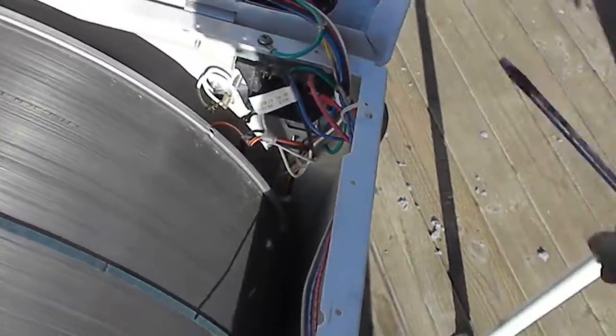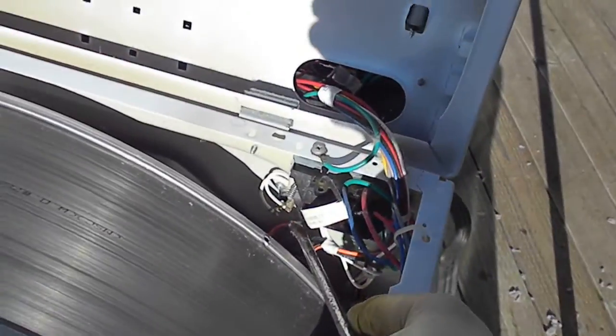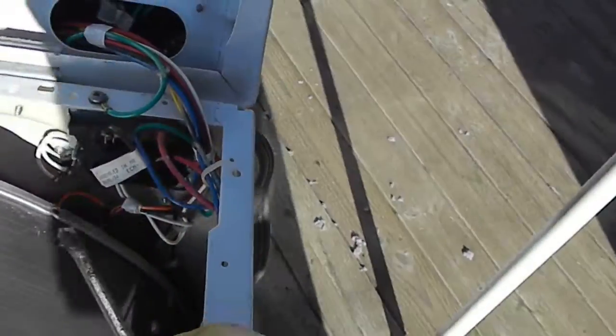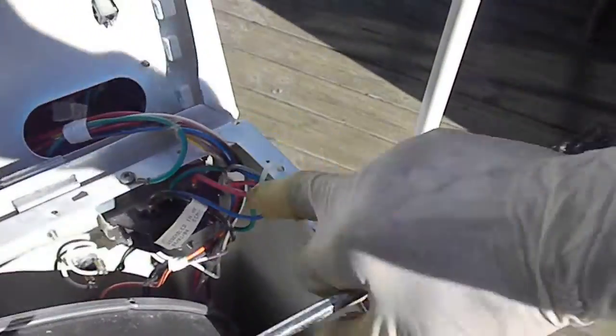This is a common problem here — it's an overload fuse. You have to check that; basically it's an overheat fuse. Look and see if there are any toasted wires in there and check the connection.